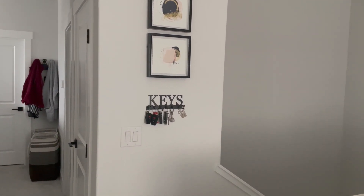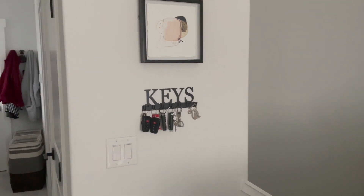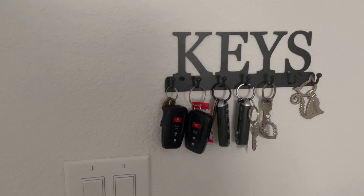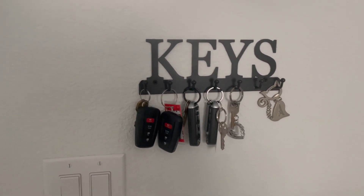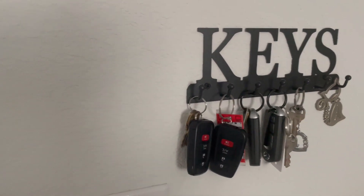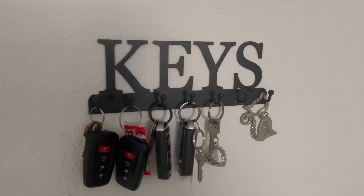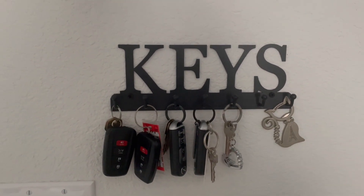Welcome to my review of this keychain hook. I mounted it under my pictures and it looks like a kind of decoration. I'm absolutely in love with this product — it is really convenient and easy to use. Mounting it on the wall took less than 10 minutes and it looks great.